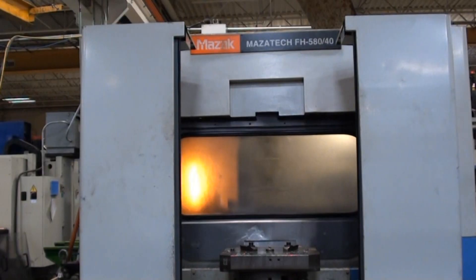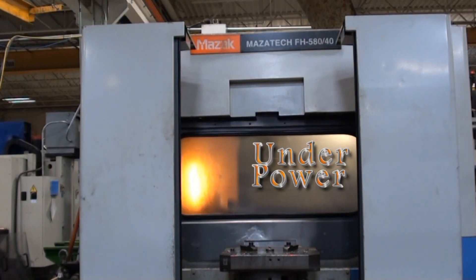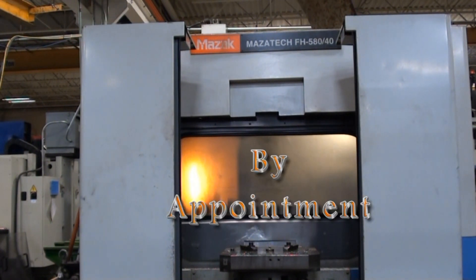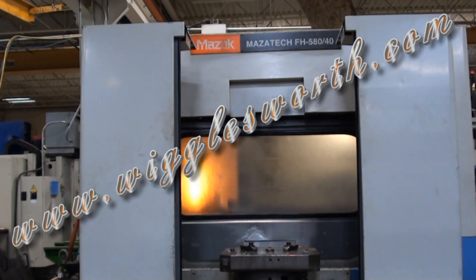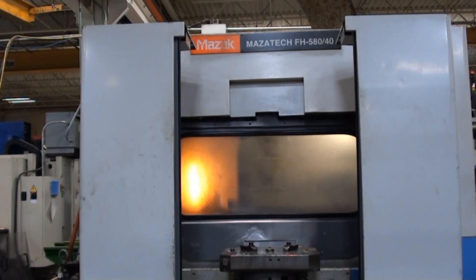The Mazak FH580 is available to be seen under power by appointment. As always, we ask you to view our website at www.wigglesworth.com to view our new additions and our featured machines.